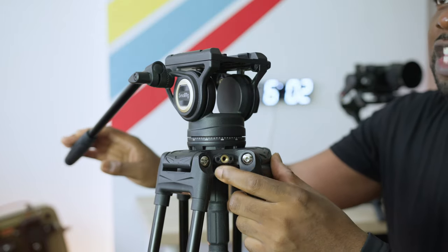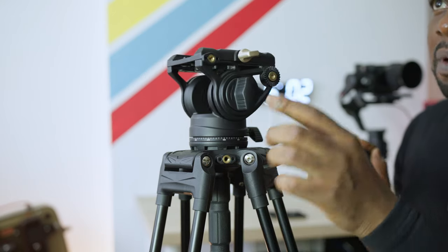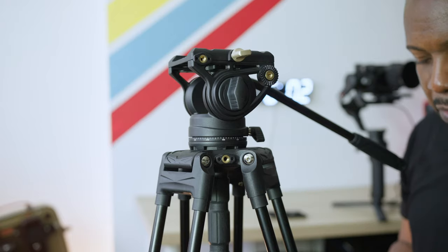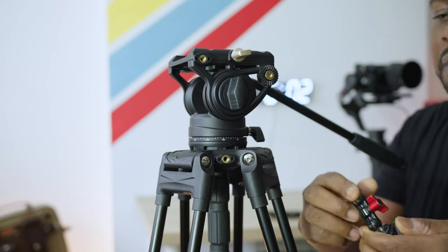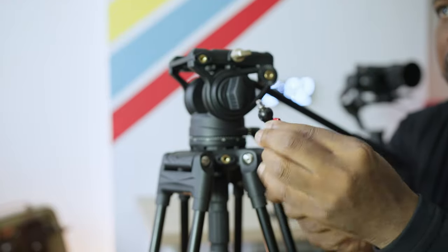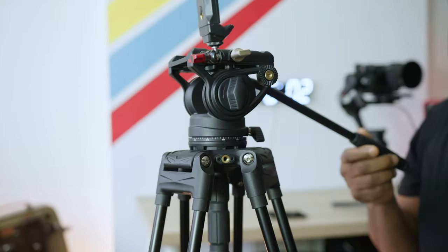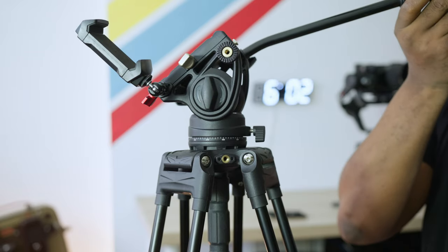Around the tripod head, you can see we've got some quarter-twenty mounts — one here and another one on the side. So you can mount all sorts of things: batteries, monitors, even mobile phones. Imagine if you wanted to do some reels at the same time on your mobile phone — just get your little phone holder with your mount, screw it on here, and then you can have a second camera or have your phone doing your reels as well, panning up and down nicely.